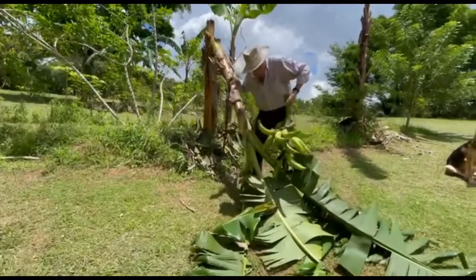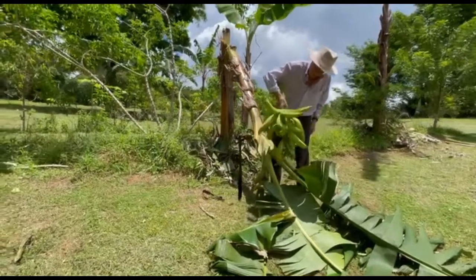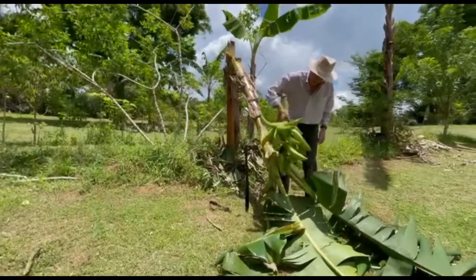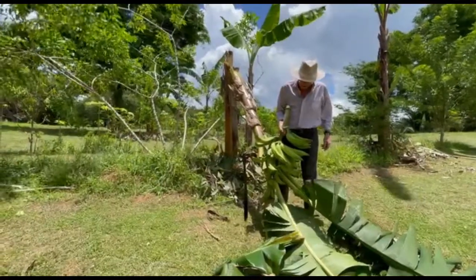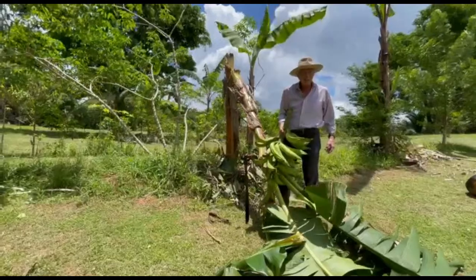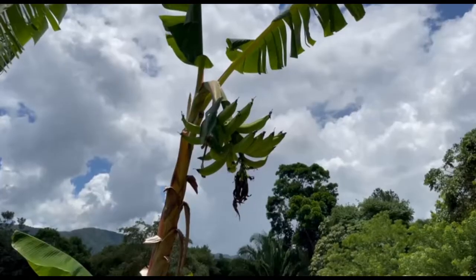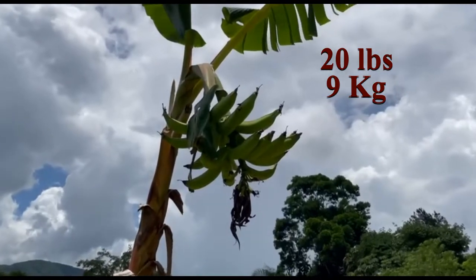Oh goodness, it's heavy — beautiful! Can't do better than that. Guess what we're having for supper: plantain chips. And the next one to harvest.